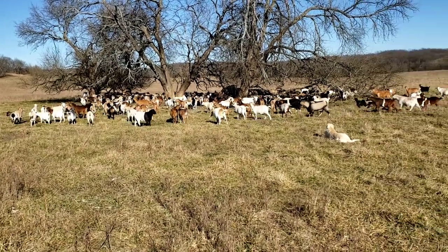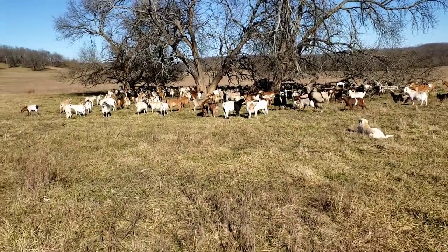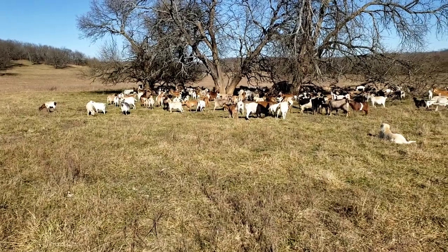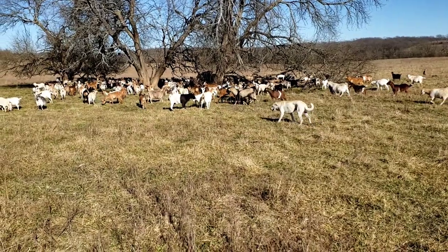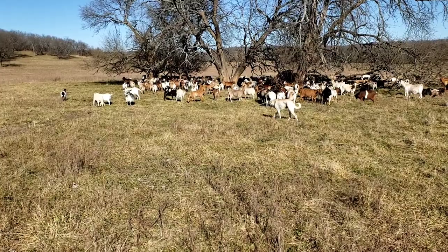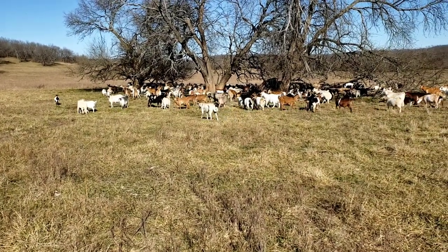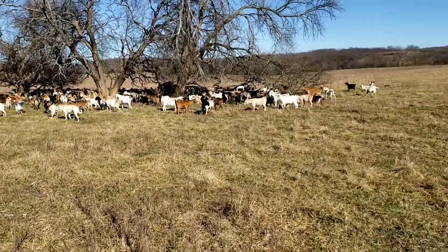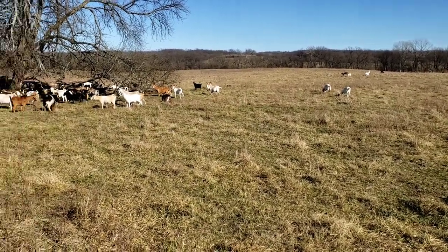Or maybe you have a place with a hundred does and one really good buck you like. Put him out there first and get as many kids as you can out of him. Then after one heat cycle, bring in a couple more. The first kids born you'll know are out of that better buck — the ones you like the best. Just a couple things to think about.